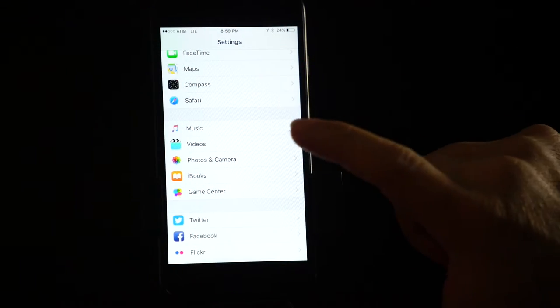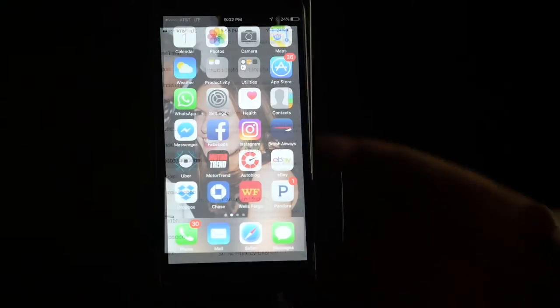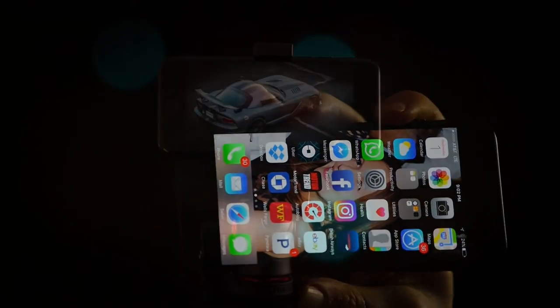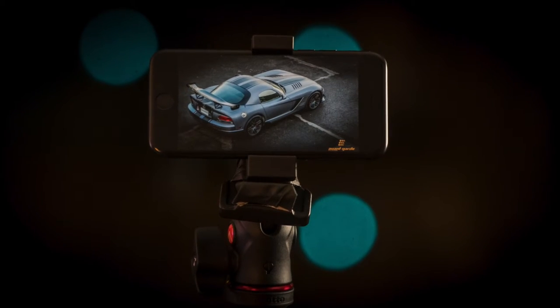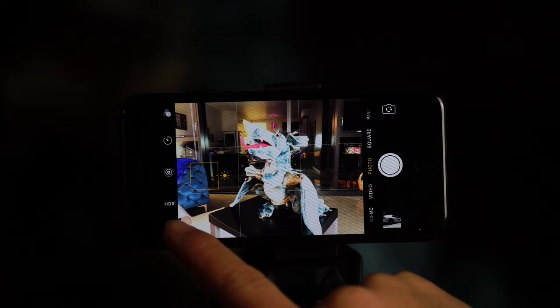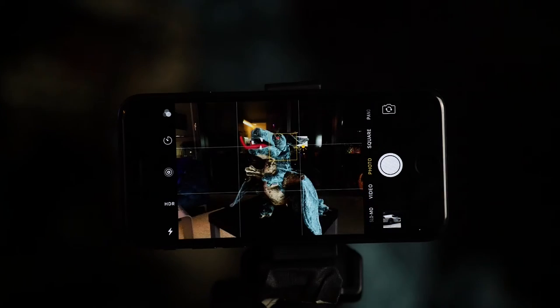So to repeat: proper settings, landscape mode — that means sideways — stability, mounted on something solid, proper focus and exposure points. It's not hard, just touch where you want it to be.